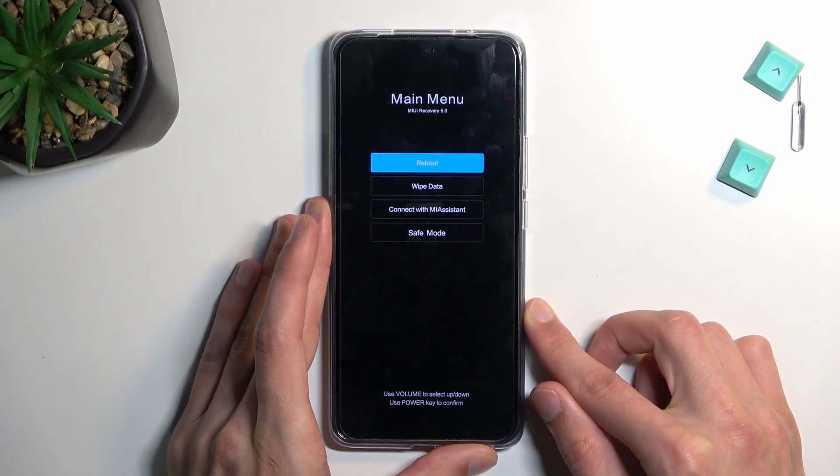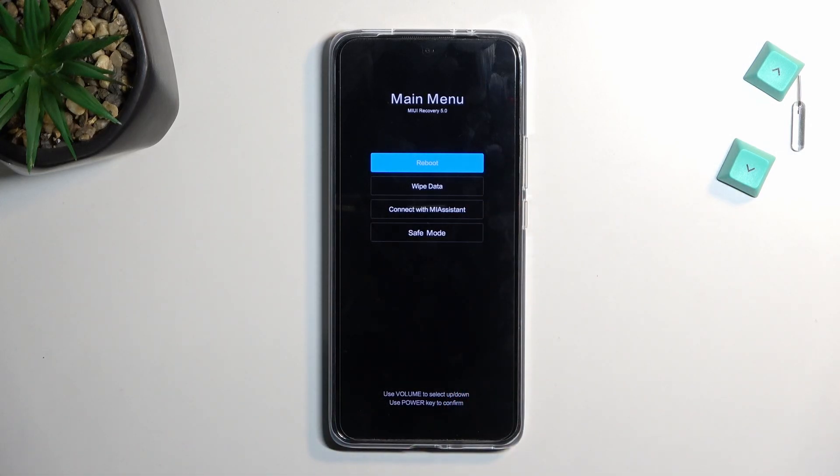Going quickly over the couple of options we have here: reboot takes us back to Android, wipe data is just a factory reset of the device, connect with Mi Assistant is self-explanatory, and safe mode boots us into, again, safe mode.